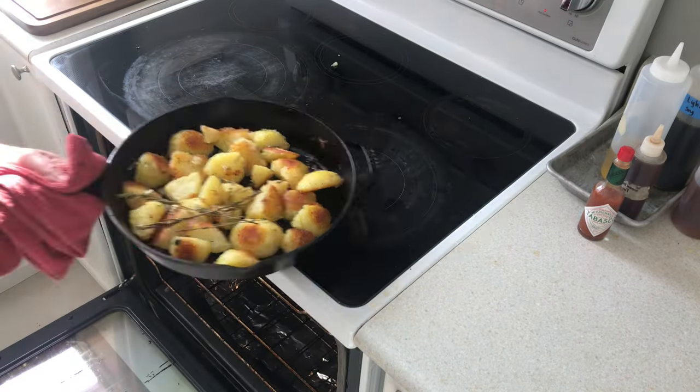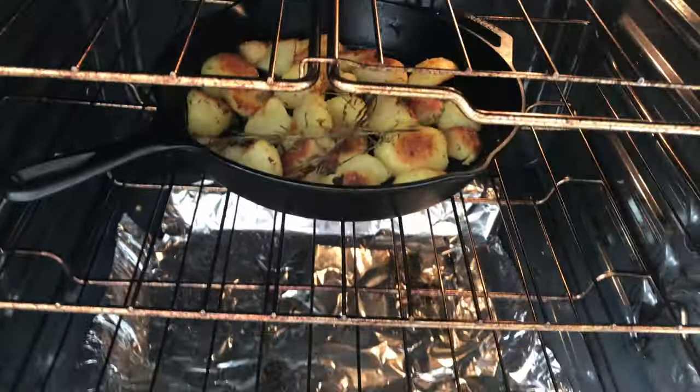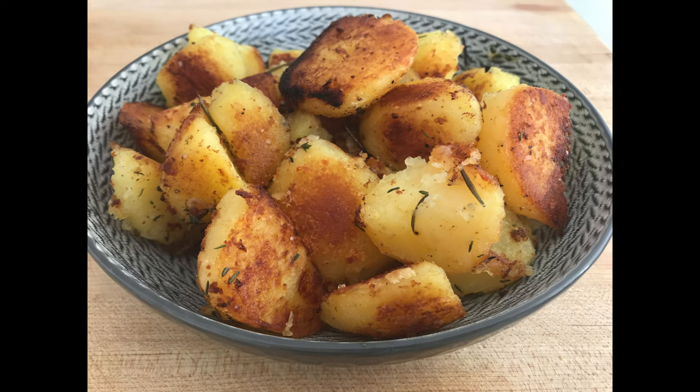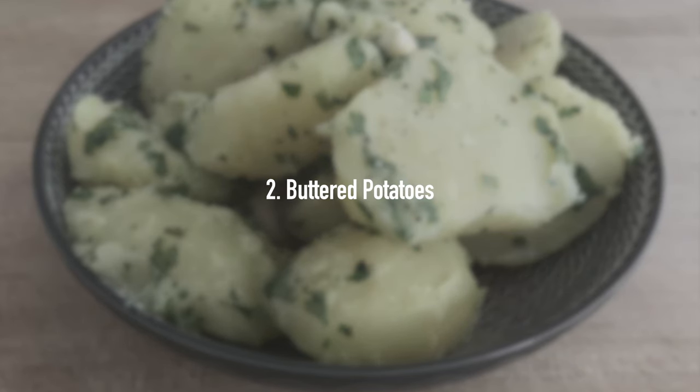Return to the oven for another 20 minutes and you end up with nice crispy roast potatoes. Roast potatoes, done. Next up: buttered potatoes with parsley.